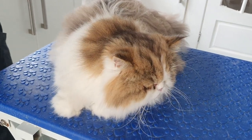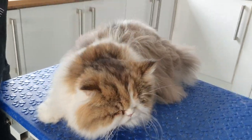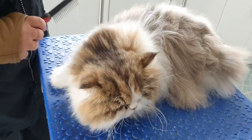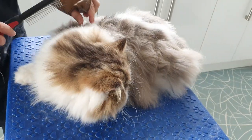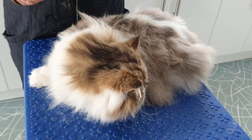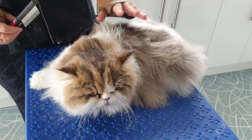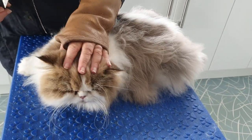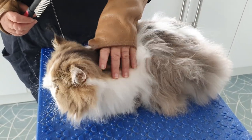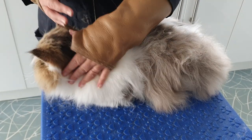Here is Chester, a gorgeous big Persian boy who's been to us a few times — he's a regular visitor. He's coming today just to sort his coat out really. Once we've got him on the table and had a good assessment of him, he doesn't actually need a full clip. He has had full clips in the past because he loves to go out and sit in the rain, which does his coat no favors.